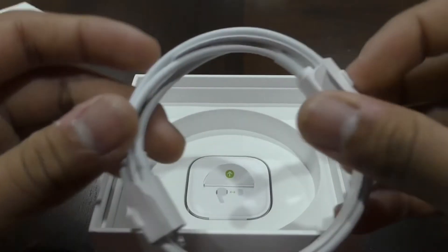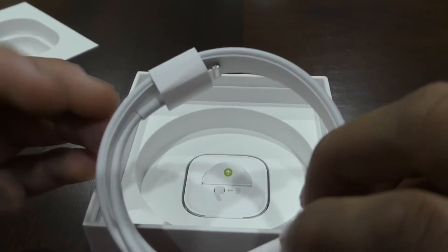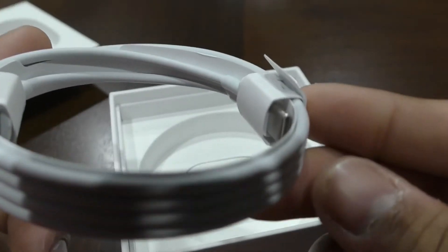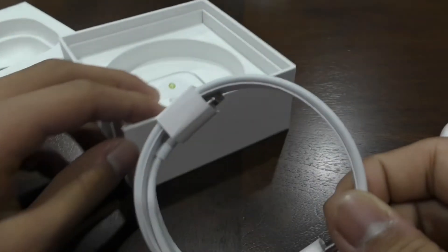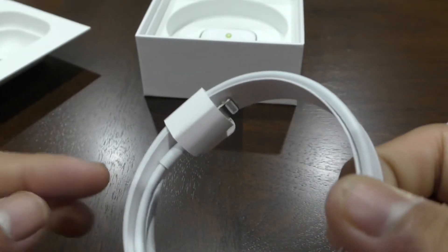Last but not least, this is your charging cable. Something I really didn't like about this is that they did not come with a USB-C brick as they did with the iPhone 11 Pro Max.